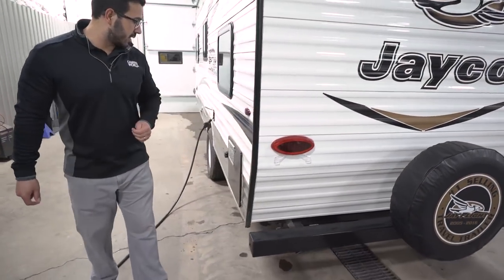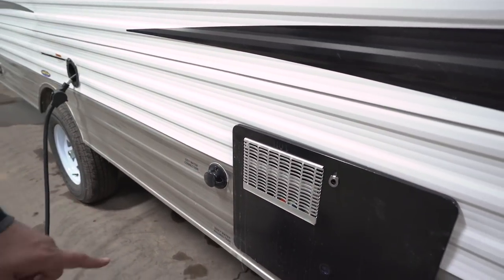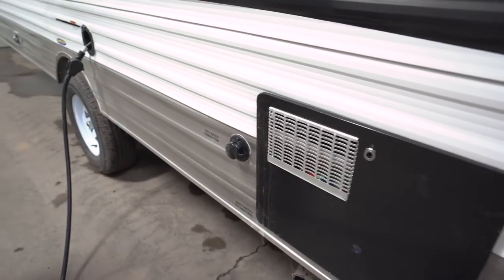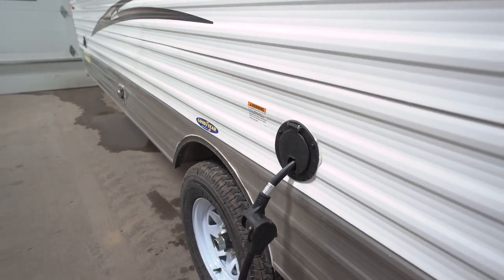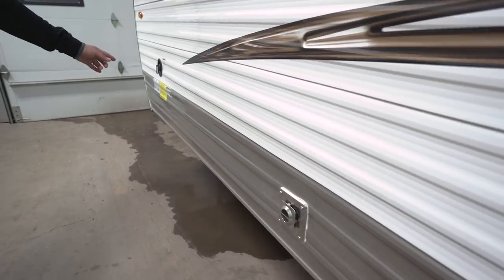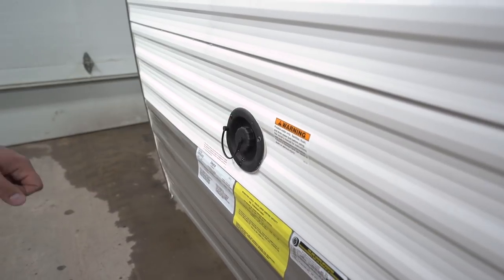Coming around to the off-door side: your water heater is right here, and city water hookup is right there. Underneath is your termination with both the gray and black tank valves. Your 30-amp power cord is right here — when you pull it out, just snap it down for a cleaner look. And up at the front is your fresh tank fill, so if you're doing some boondocking and want to fill your fresh water tank, that's the place to do it. That wraps it up — this is the 2018 Jayco J-Flight SLX7 174BH. If you're interested and want price and availability, click the link in the description below. Thanks for watching, I'm Ian Baker, and Let's Go Campin'.